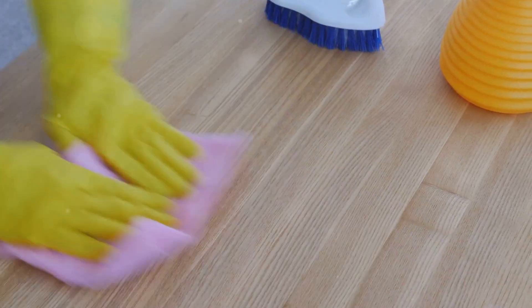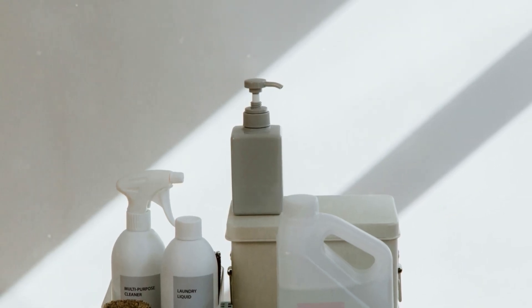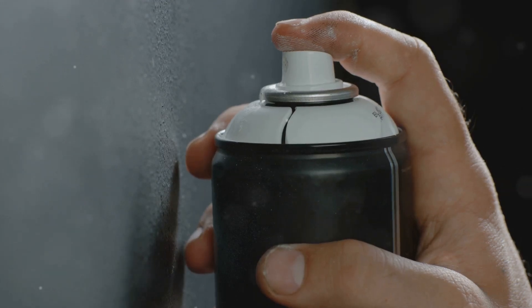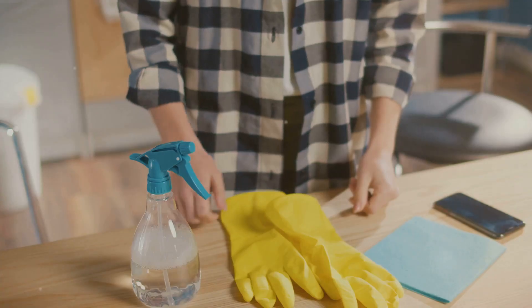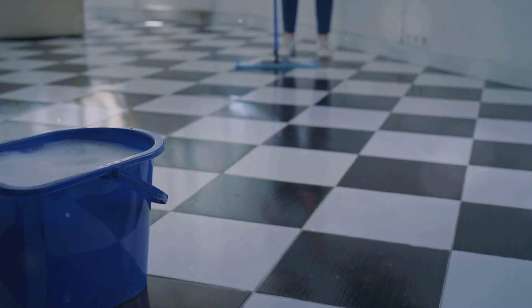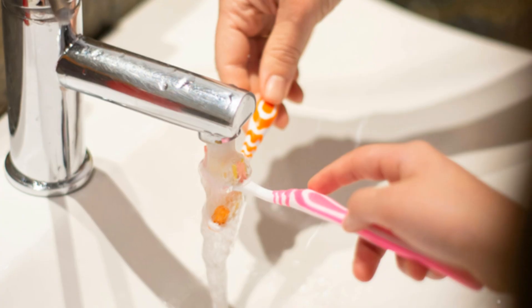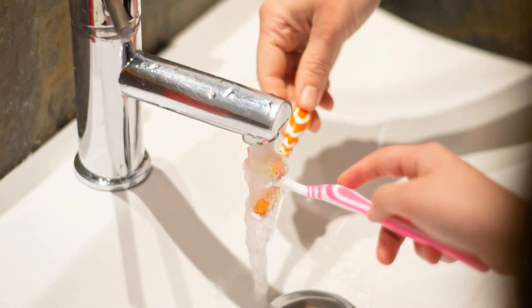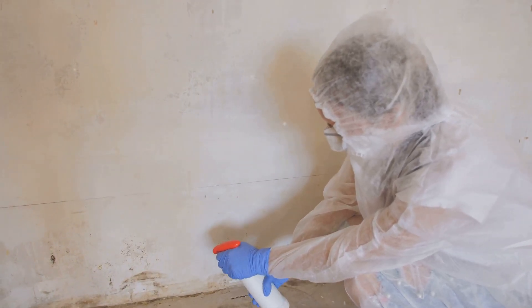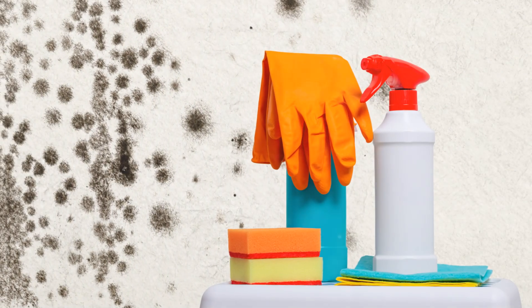Before we declare war on mildew, it's crucial to assemble our cleaning arsenal. Thankfully, we won't need any fancy equipment — just a few common household items and our secret weapon, WD-40. Here's what you'll need: one, WD-40 — our heavy hitter; two, rubber gloves to protect your hands; three, a cleaning cloth or sponge for scrubbing; four, a bucket of warm water for rinsing; and five, an old toothbrush — optional but perfect for reaching tight corners and crevices where mildew loves to hide.